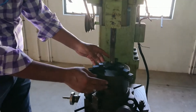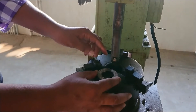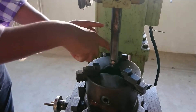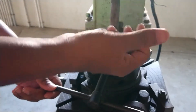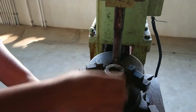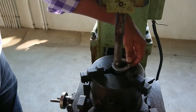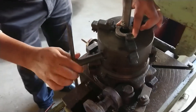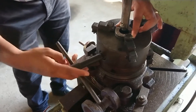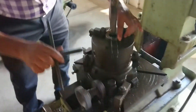Here they are using a work-holding device called a chuck. A chuck is mainly used for holding a circular job and placing it at the center. This is a three-jaw chuck — it is a self-centering chuck. Using a chuck key, you can fix the job. I want to make a keyway and have marked it here, so you have to fix the job correctly at the center.